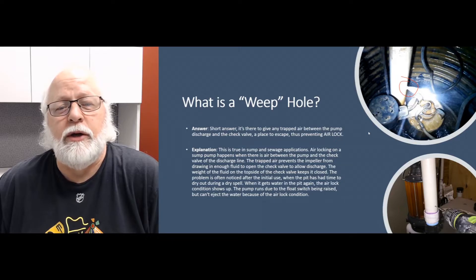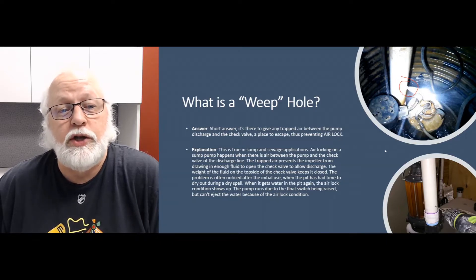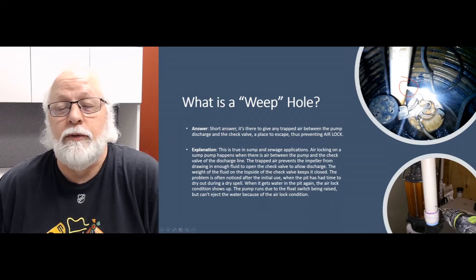Airlock happens when you get a huge deluge of water getting into the pit and that pump starts up. It's sucking water in through the pump and air gets trapped in with that water. That air gets into your discharge pipe between the discharge port and the check valve. If you get that air sucked in there and you've got nowhere for that air to escape via a weep hole, that air will just be trapped in there.